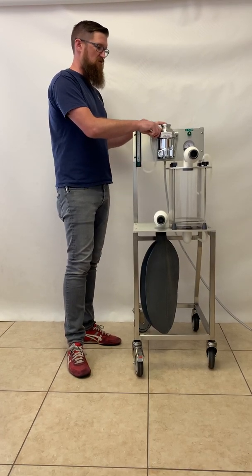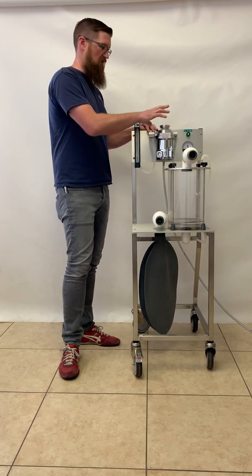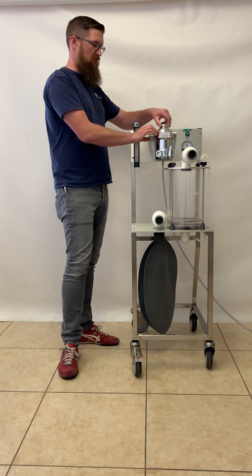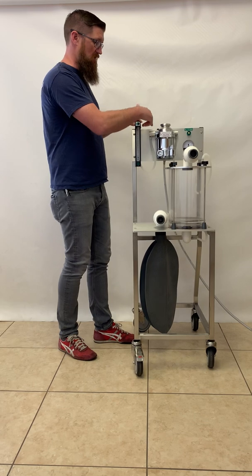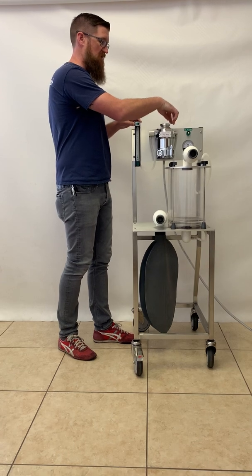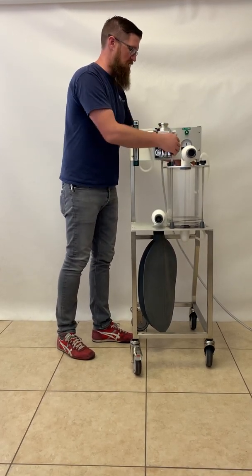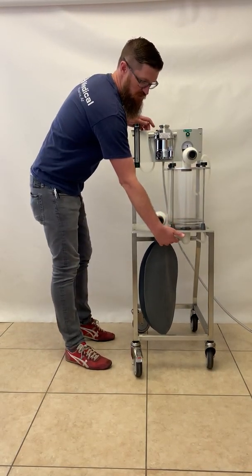This is a TEC-3 vaporizer. You have a slightly different style of vaporizer, but it still operates on the same principles. You set your percentage of isoflurane by adjusting the dial, and the gas will flow through the vaporizer, pick up the vaporized anesthetic gas, and come out of the vaporizer into the fresh gas line that comes down and enters the circuit underneath the machine.